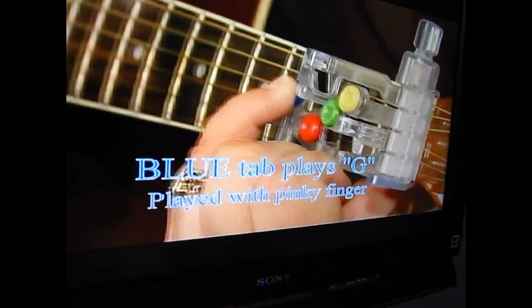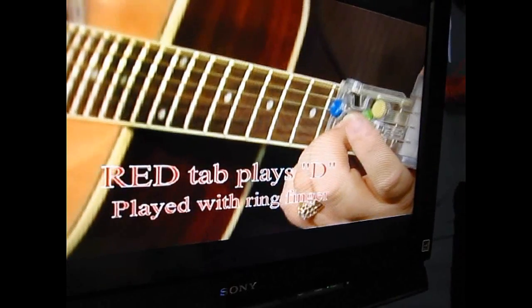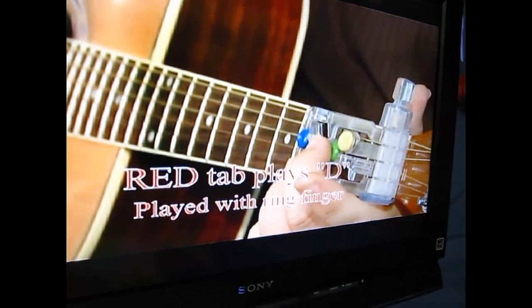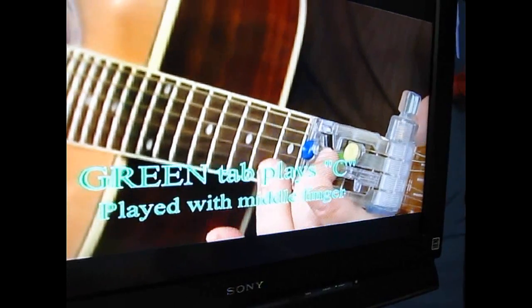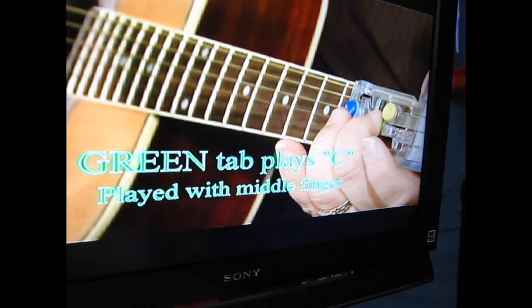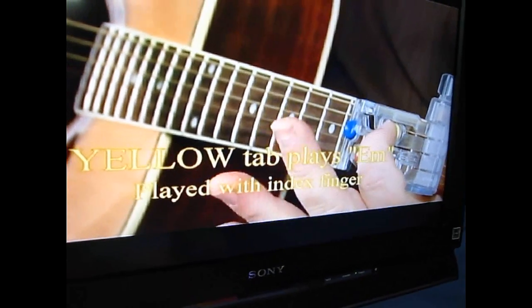The pinky plays the G chord, and you play all six strings. The ring finger plays the D, and you play the bottom four strings. The middle finger plays the C chord, and you play the bottom five. The index finger plays the E minor, and you play all six.